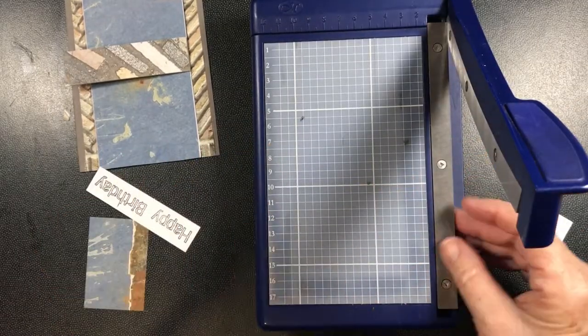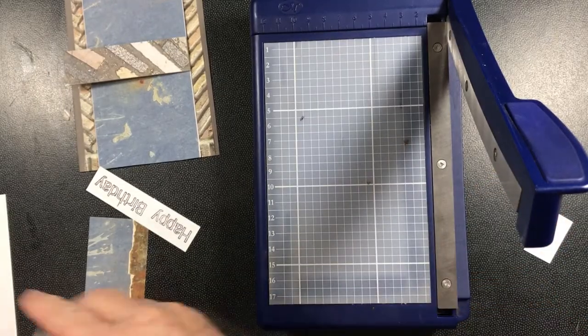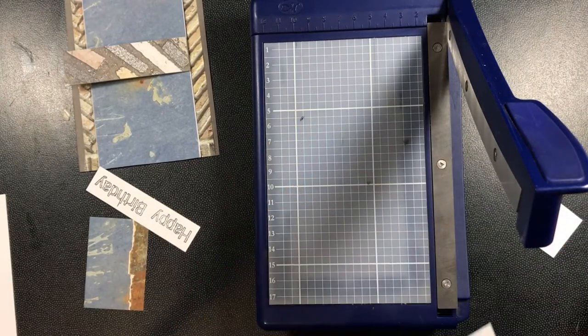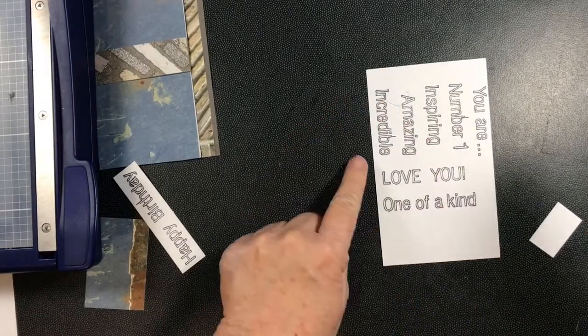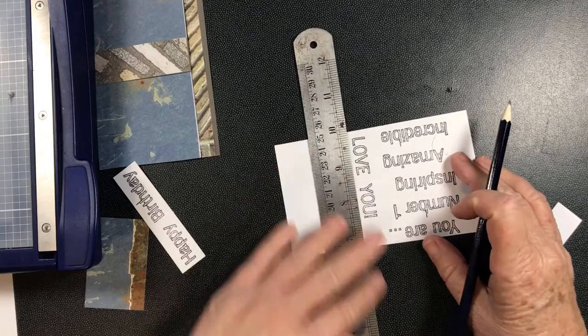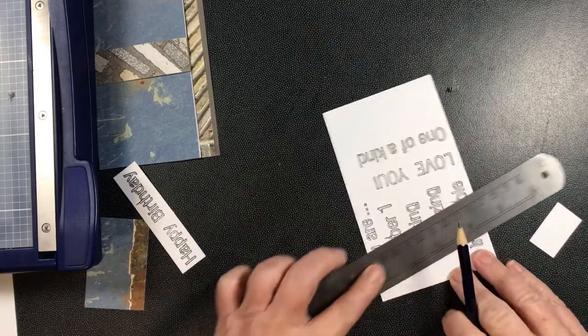Now the 'You Are Number One' - I'll cut that at the same time. Of course I didn't stamp this straight at the right angle - see how that's off skew. I need to get this cut level.